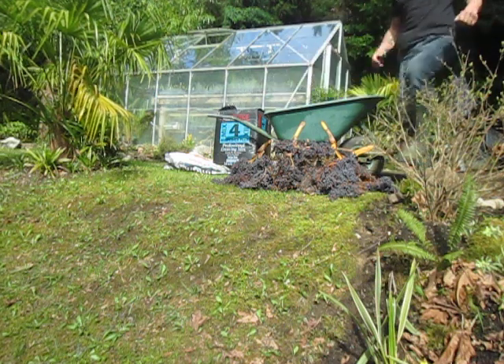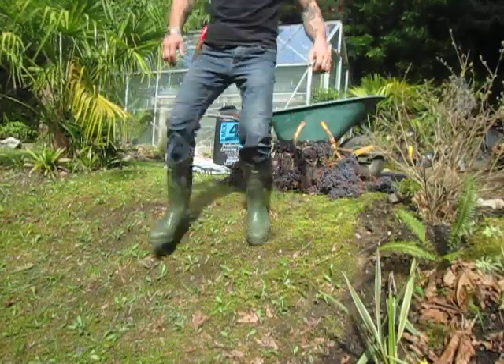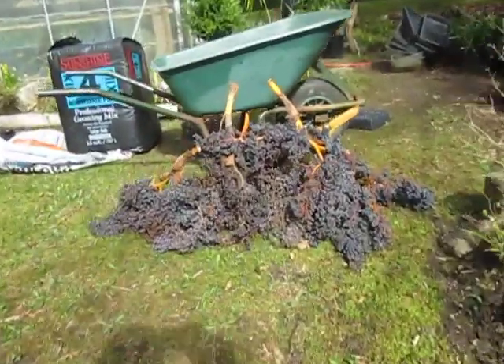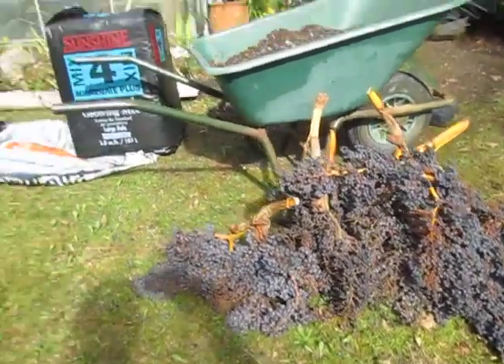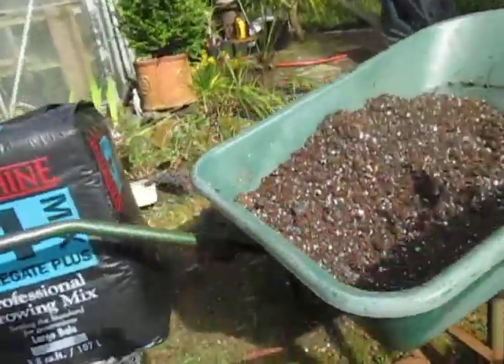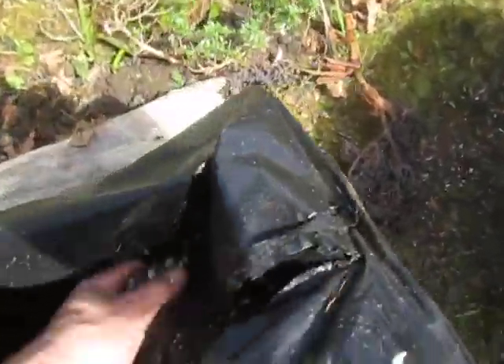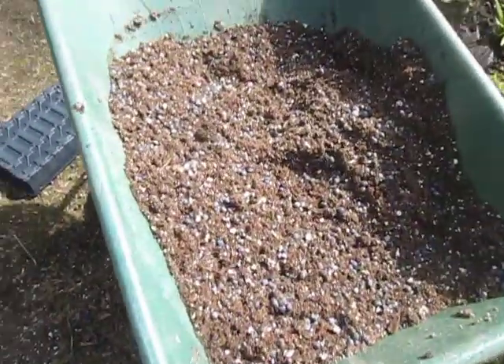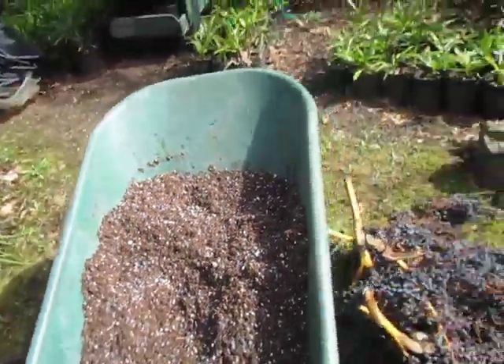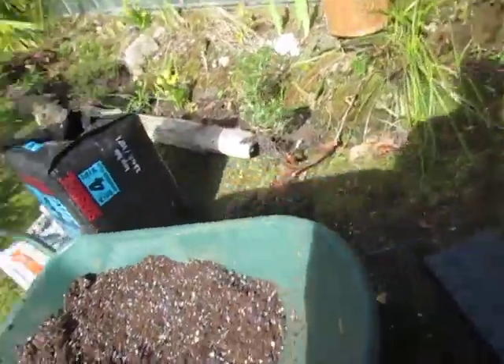It's a beautiful day out here. There are the seeds — local palm seeds, Trachycarpus fortunei, and actually some wagnerianus too — and the Sunshine Mix 4. This is what it looks like: lots of perlite in there, seeds distributed through the mix.